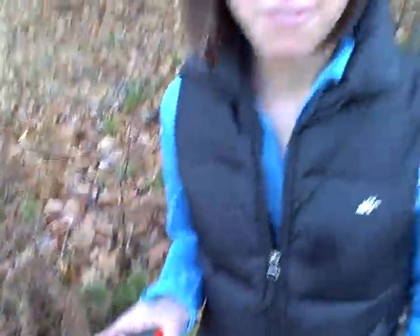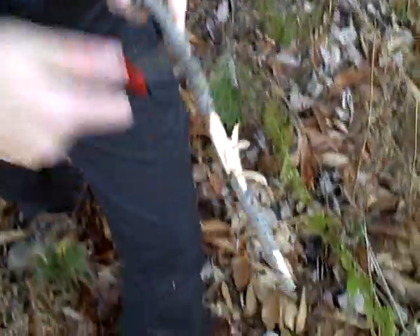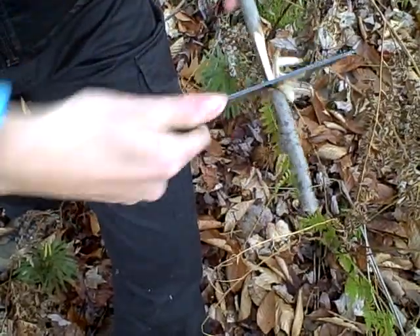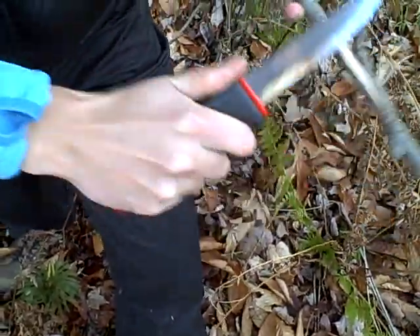It's great for gutting fish, killing mammals — again, in a survival situation — and to create a fire stick like this. See how sharp that is. And also for creating spears and whatnot. It's great for bushcraft.